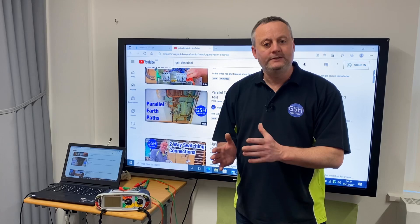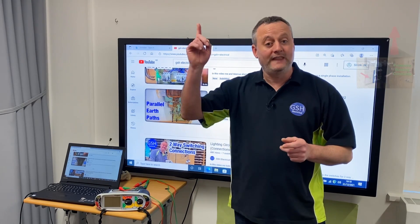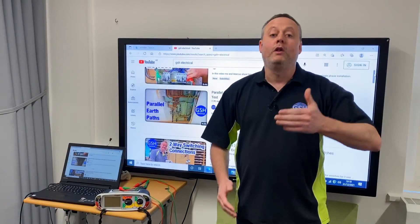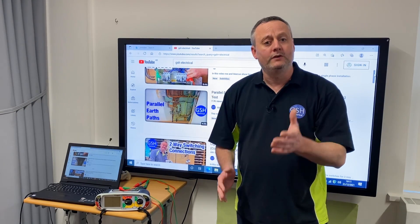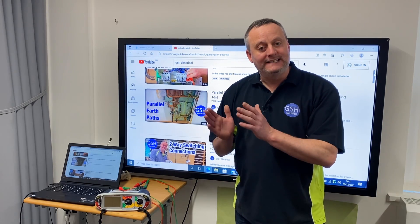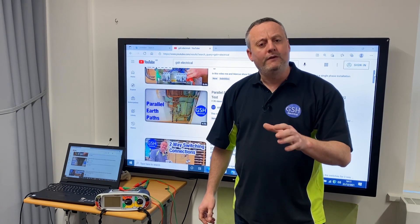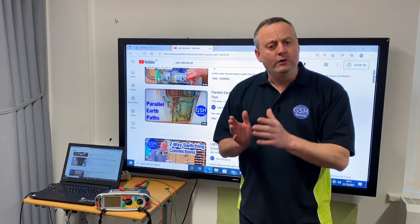The first part of the assessment, which is your install, you can just test it as I've shown previously on the channel - I'll leave a link for that in the description. We disconnect it from the MET, use our long wandering lead and check it against the actual connection and the pipe in order to prove continuity. However, it would be advantageous to disconnect it at both ends - from the MET and from the pipe work - when you do the fault finding element of AM2, AM2S and AM2E in order to find that fault.